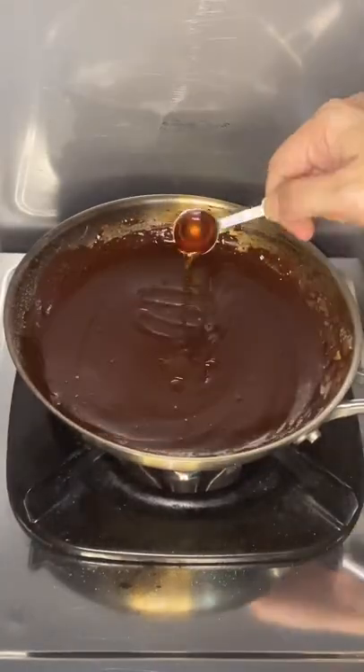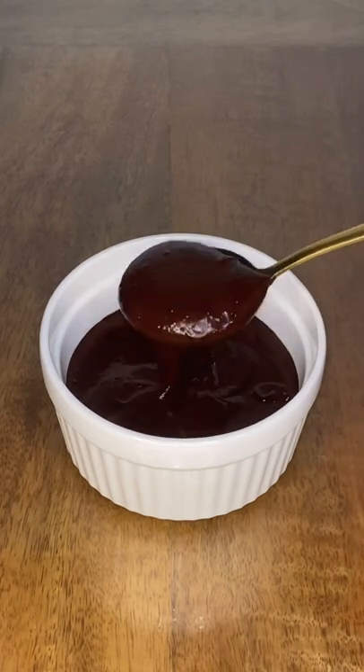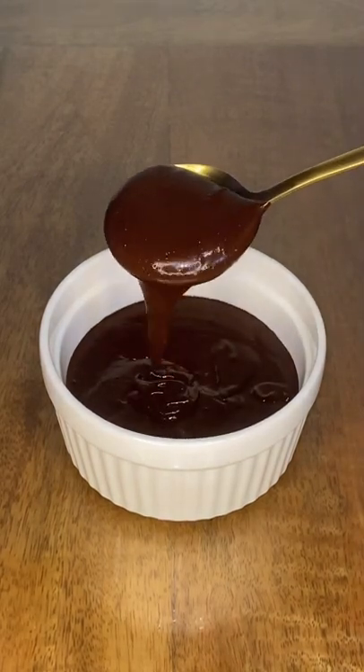Then turn off the heat, add vanilla, and mix until smooth. Transfer it to a bowl and keep it in the fridge for one week or more. Enjoy!